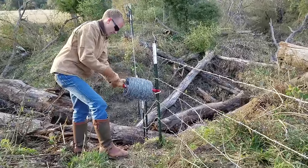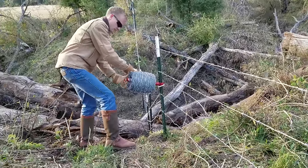And we're going to run this wire to the opposite end down here and tie it off.